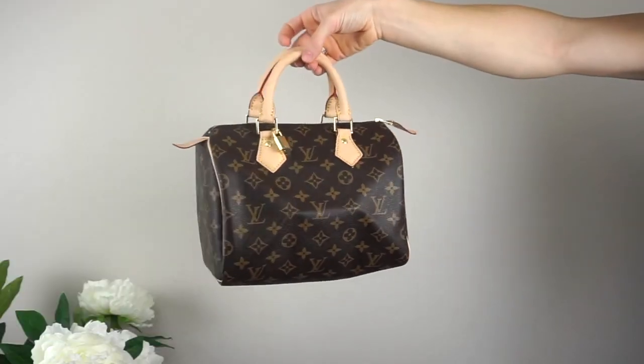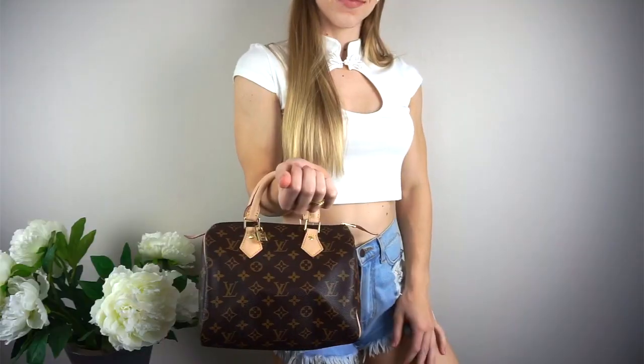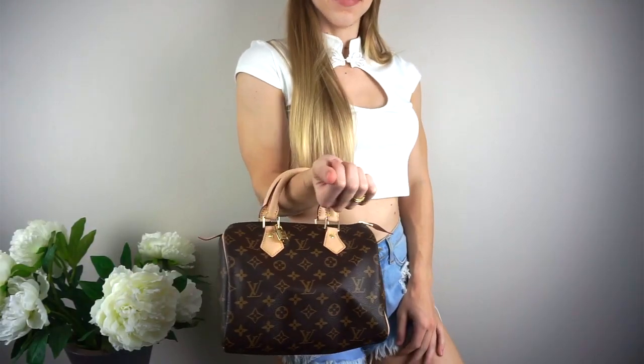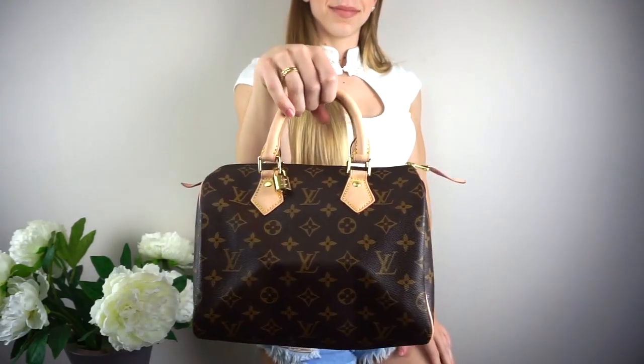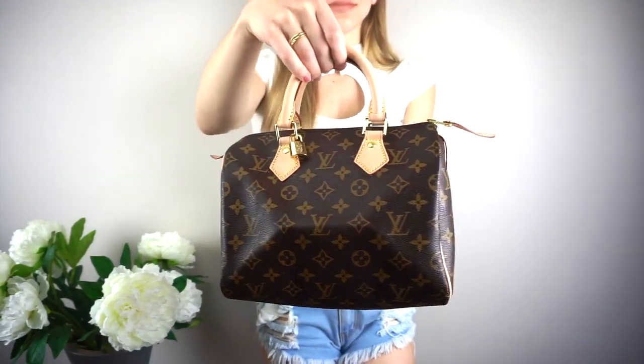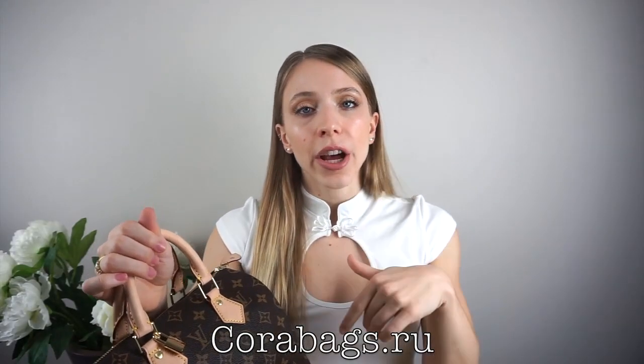This is the Louis Vuitton Speedy — I'll show you guys what it looks like up close. I got it in size BB25, but there are more size options on the website. I'll leave the website link down below.